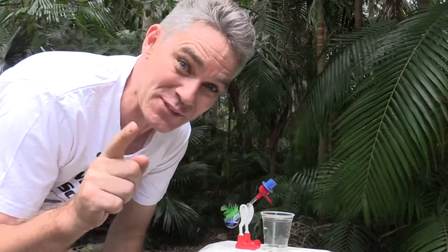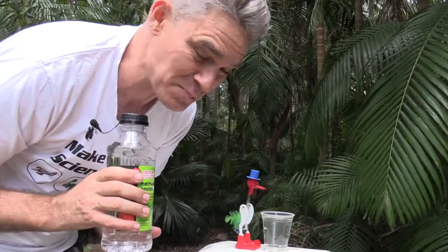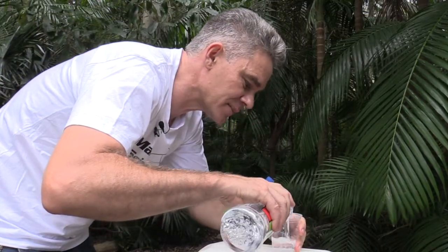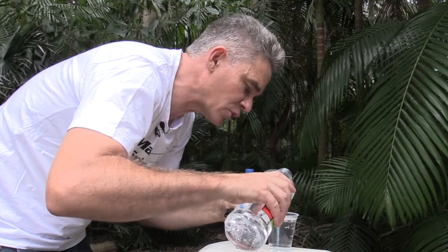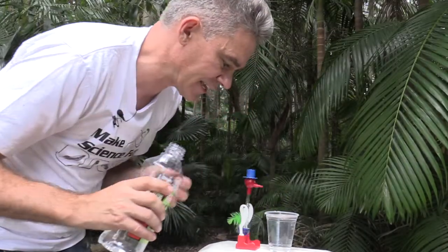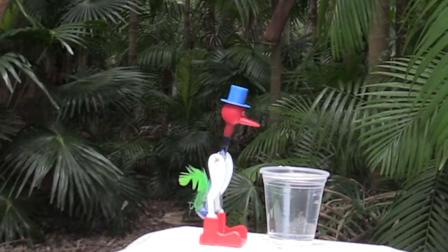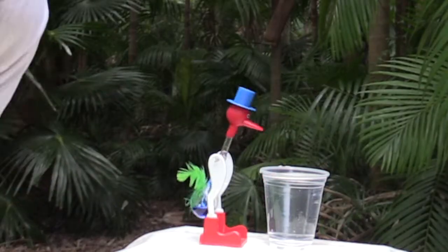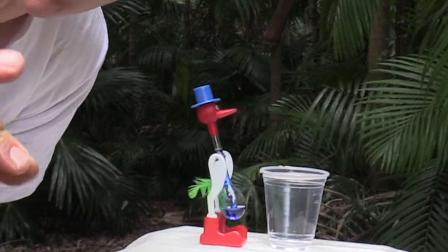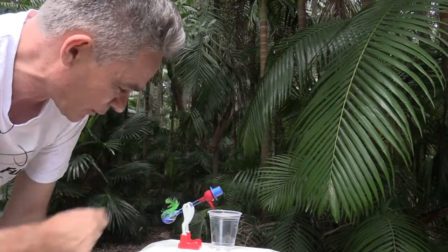Is there a way to speed up the drinking bird? Absolutely! Instead of having water in the glass, I'm going to put some methylated spirits. Let's get rid of the water and put in the methylated spirits. I'm going to give him a good dose of methylated spirits on his head. Now let's see whether the speed changes. What a difference! Have you ever gotten methylated spirits and put it on your finger and blown it? It's a lot cooler. The evaporation effect is much more intense, so it barely needs to swing at all for that liquid to go up to the top.